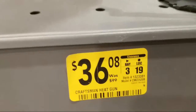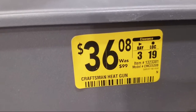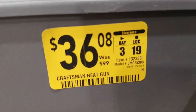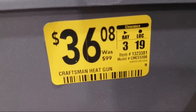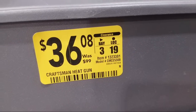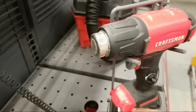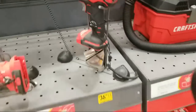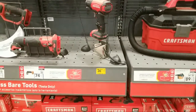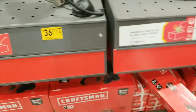We have a new lower price on this Craftsman heat gun — clearanced from $99 down to $36. If you're looking for a cheap heat gun get your butts down here right now. Item number 1323381. I wonder if there are any left on the shelf — I don't see any here. Somebody probably came in and scooped them all up — I've seen guys here who look for these deals and buy them all up, some even shipping them overseas.